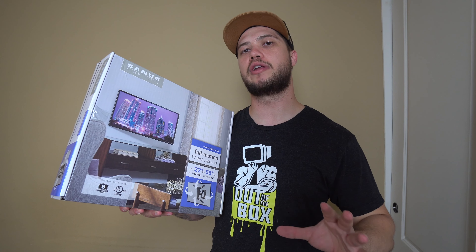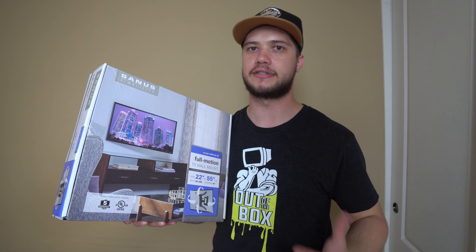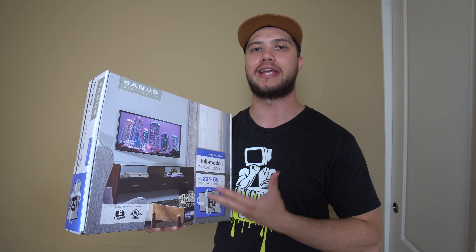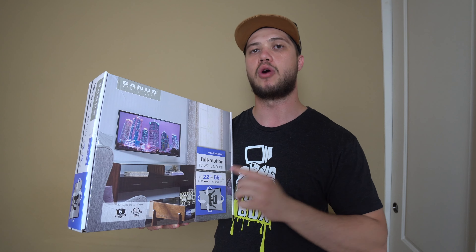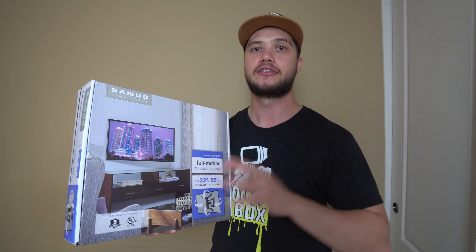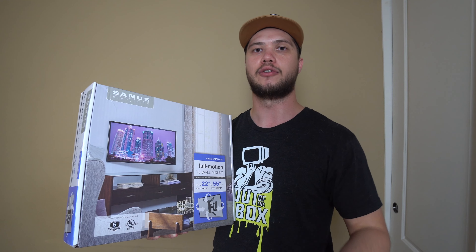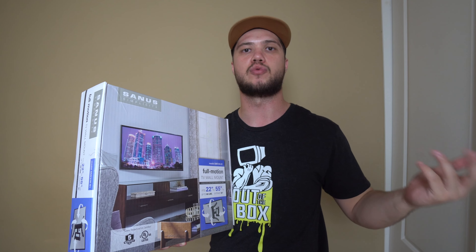For today's installation, I'm going to be using a Sanus Simplicity mount. I picked this up from Costco for around $55, so it was extremely affordable. If you need help picking out a mount, there are a couple of key factors to look at: one, what's the size and weight of the television — that should be indicated on the TV box and also on the mount box showing what size and how many pounds it can support. Secondary, you're going to want to figure out the functionality — are you looking for a fixed mount more flush to the wall, one that tilts, or a full motion swivel mount that pulls all the way out?